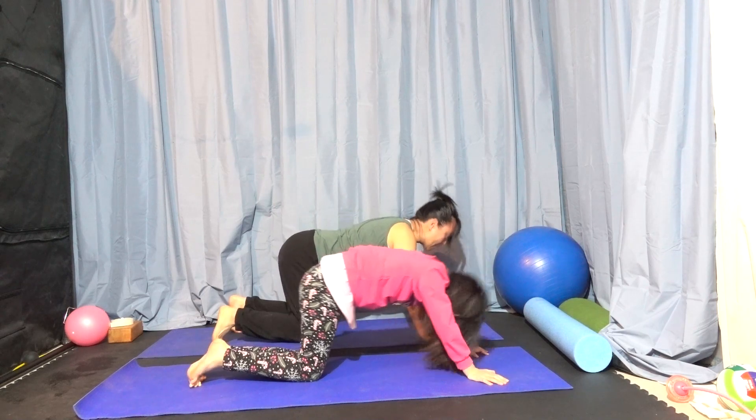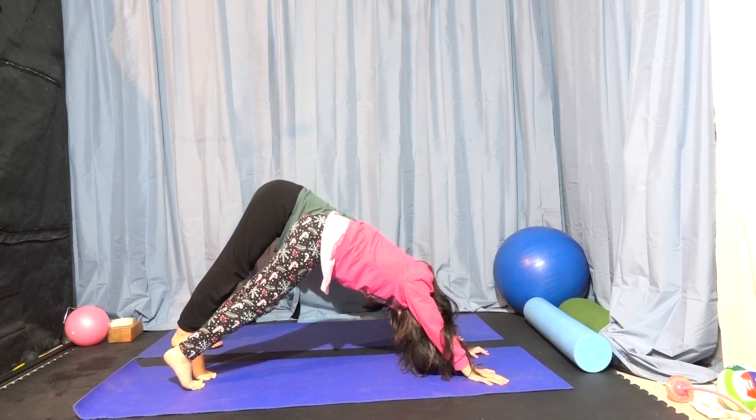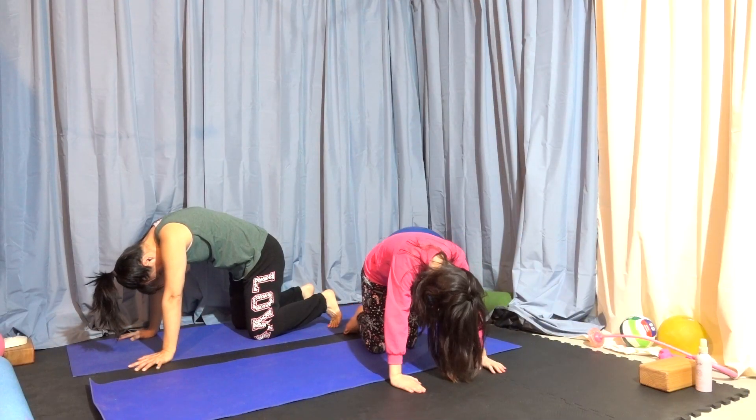Meow, moo, woof woof woof — and lizard doesn't make a sound, so stick your tongue out. I call this a yoga pattern, or in a bigger word, a yoga sequence.